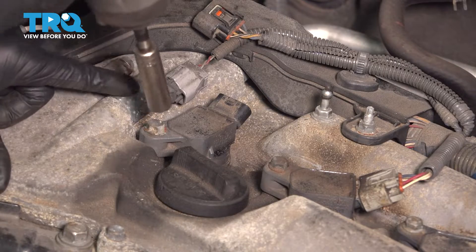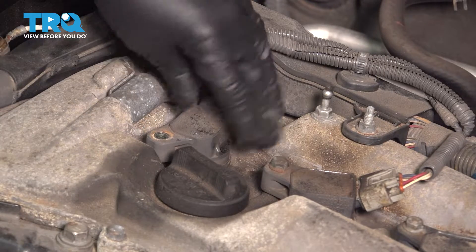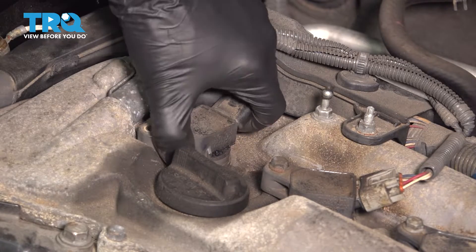Get a 10 millimeter socket and remove this bolt that holds the ignition coil down. If you have any debris around here, this would be the time to either blow it off with compressed air or use a vacuum and vacuum it up.